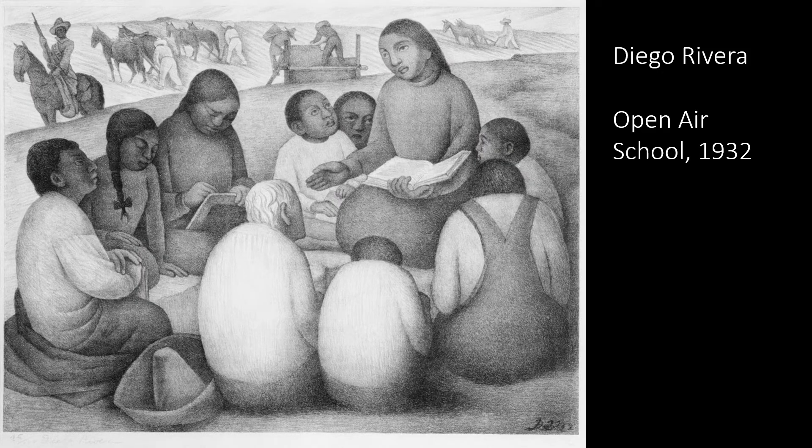As a warm-up, let's look at this simpler Diego Rivera print called Open-Ear School, done in 1932. Implied lines clearly point to the teacher — she's obviously the focal point of this print.